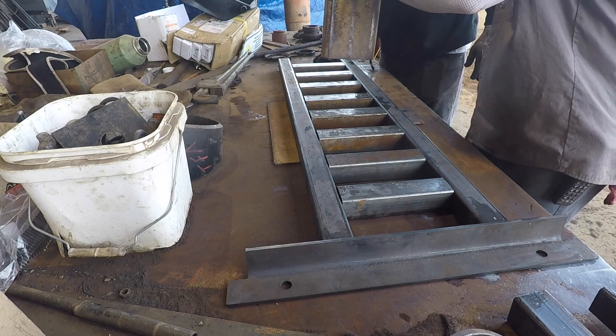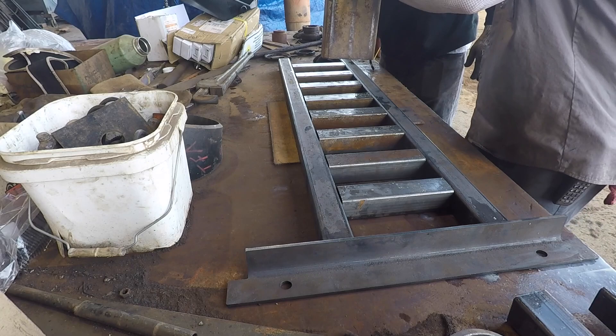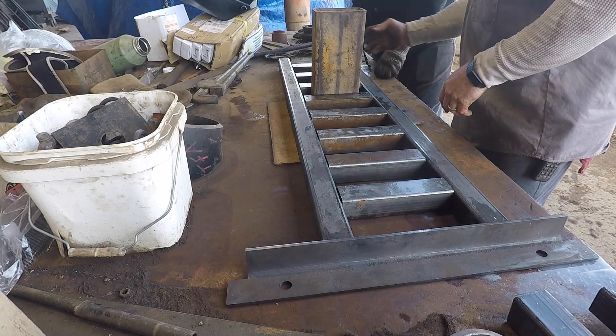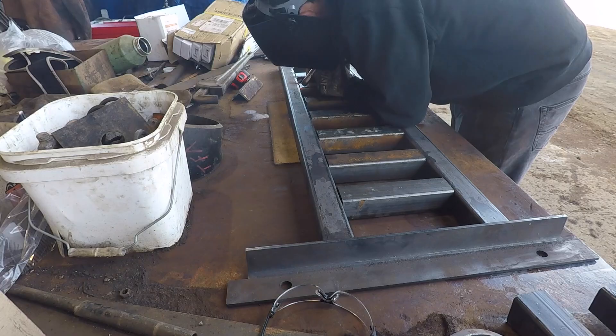We're also going to use this big rectangular tubing with a three inch height that he shows me right here, and just use that to space them out so I can tack all these things nice and easy. That's what used up that first set of eight middle pieces, and then I went back and cut another set of eight middle pieces for the second ramp.